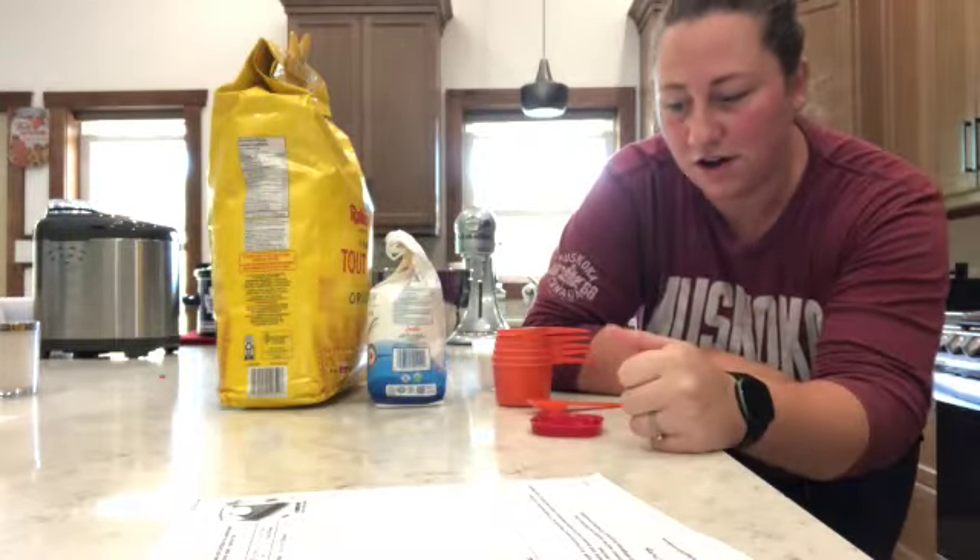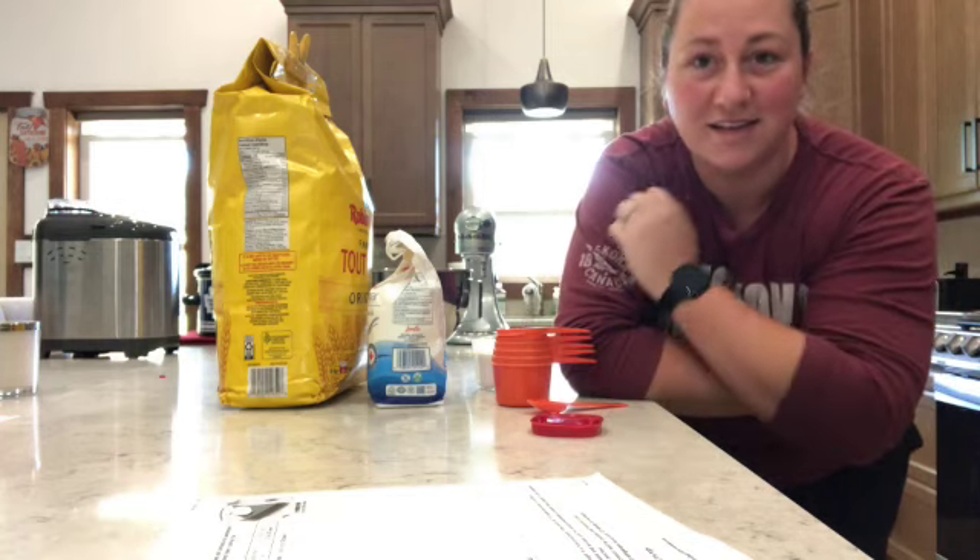All right you guys, we're back! It's been a couple days since I've recorded something. I'm super excited today — for the very first time I'm making a pumpkin pie for my husband, because it's his request and his birthday was just this week. We're gonna make a homemade pumpkin pie and I'm gonna do it with you. Let's go!